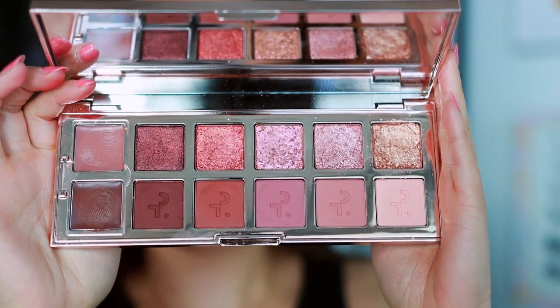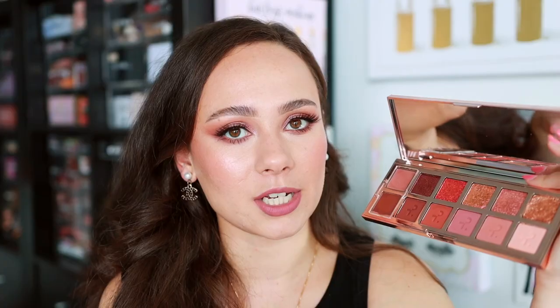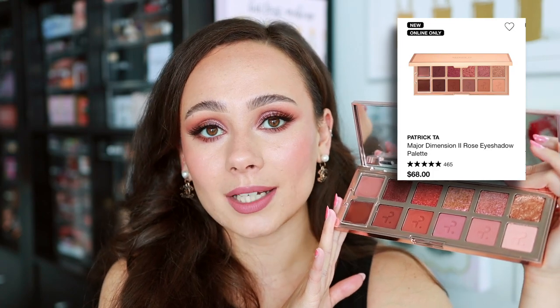Next up, and probably the most popular, is the Patrick Ta Major Dimension 2 Palette. I would suggest not ordering this online — I've heard many horror stories of palettes coming broken, and mine did as well. It was just one shade, luckily, and I was able to press it back in. Make sure you pick this up in-store and check it before purchasing. But other than that, this palette is really gorgeous — it's probably my favorite of all the mauve-y, rosy, purple-y, pinky palettes that have come out recently. These shimmers are so dimensional, they just can't be beat. The mattes blend out really beautifully. Quality-wise, I think this is phenomenal, even better than the first Major Dimension palette.